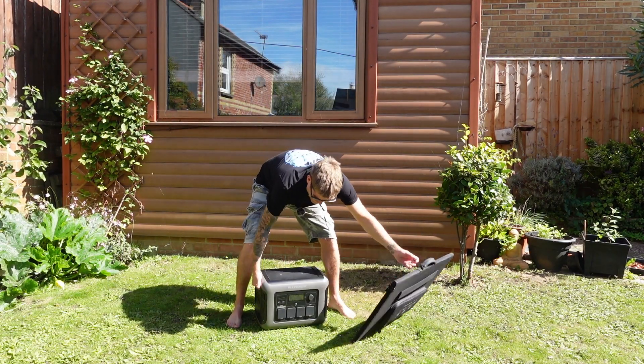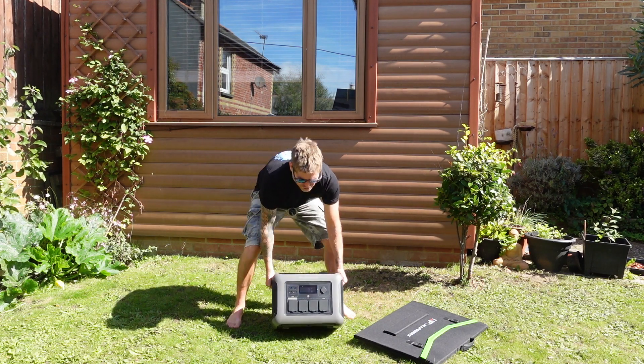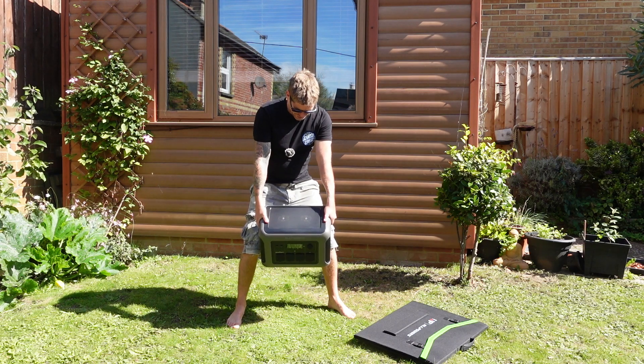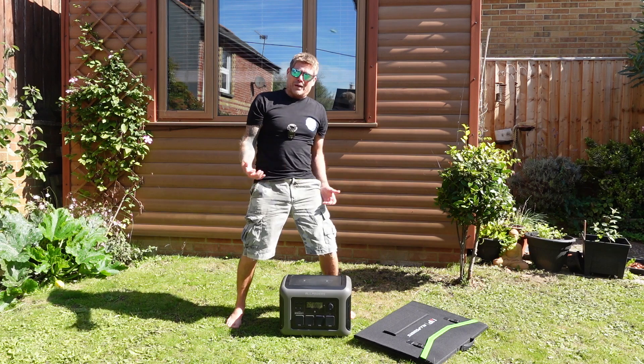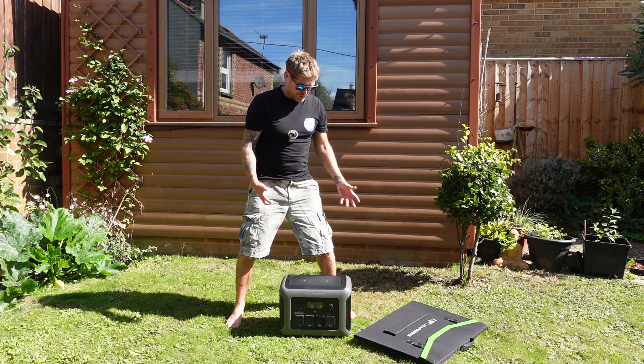This is the solar generator from AllPowers. This is the 1500 version, but essentially it's got 1800 max watts. Basically you can power circular saws — I've got it in the van most of the time for work and stuff.